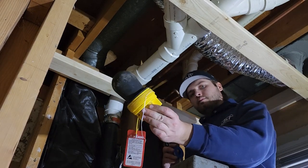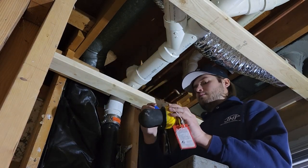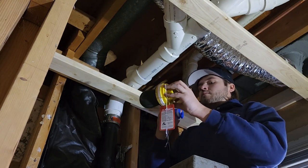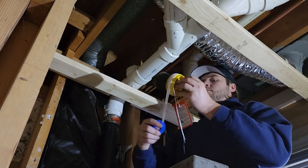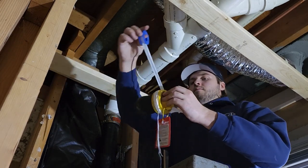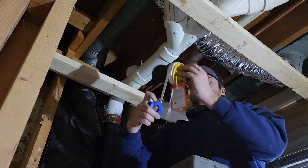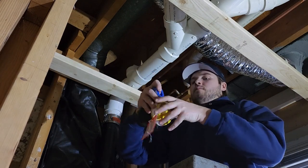What you'll see me do here is I'm going to be putting in some test balls. Essentially, they are like a rubber balloon. I'm going to take out the clean-out plug on this stack and put this test ball inside of it. We will pump it up so no water can get by and drain down until we release it.